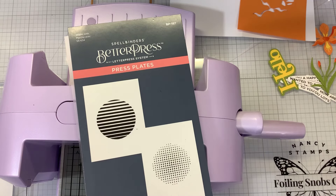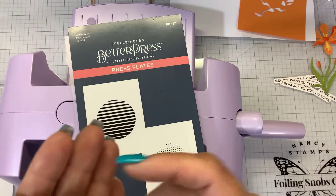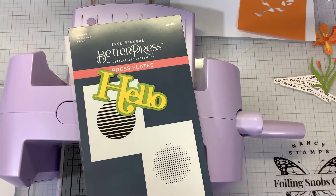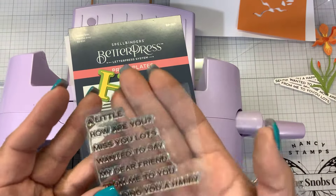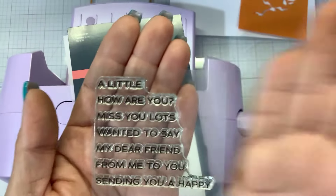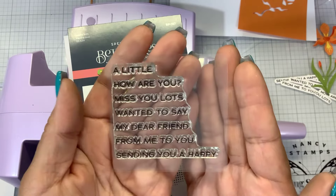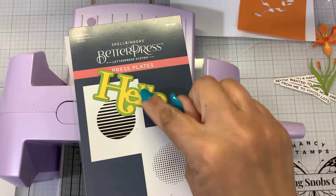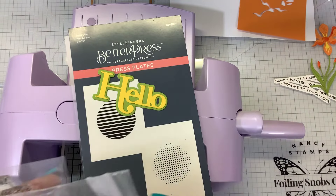What I was excited to see back in stock were the Hello and the Smile Stamp and Die sets. The Hello sentiments say things like: a little hello, hello how are you, miss you lots, wanted to say, my dear friend, from me to you, sending you happy. And then you get the dies that cut out the hello - there's three dies: the inner hello, the middle hello, and the outer hello. And then the dies to cut out the sentiments.